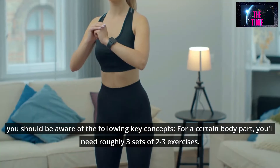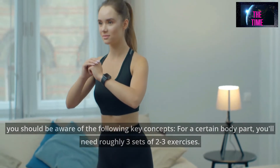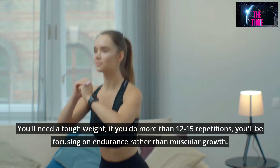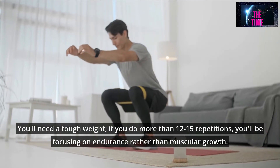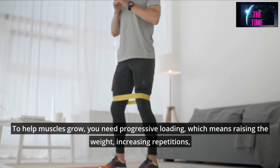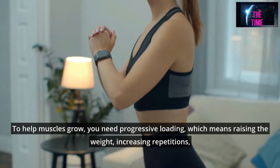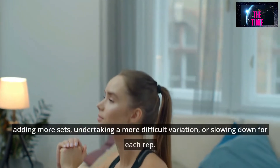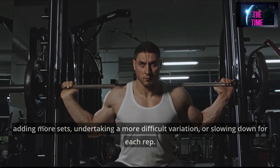For a certain body part, you'll need roughly 3 sets of 2-3 exercises. You'll need a tough weight. If you do more than 12-15 repetitions, you'll be focusing on endurance rather than muscular growth. To help muscles grow, you need progressive loading, which means raising the weight, increasing repetitions, adding more sets, undertaking a more difficult variation, or slowing down for each rep.